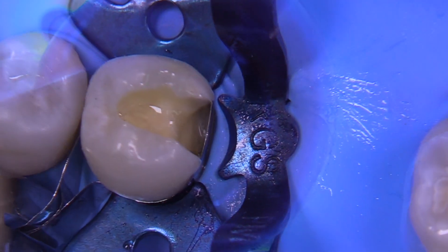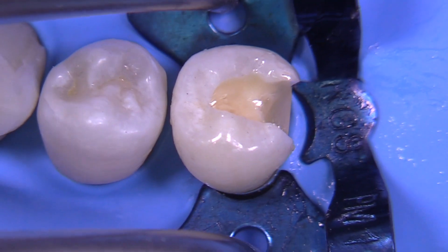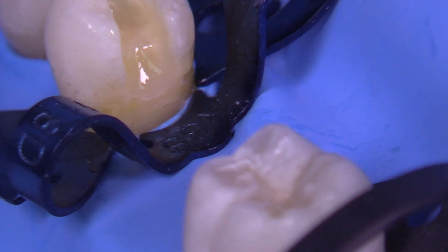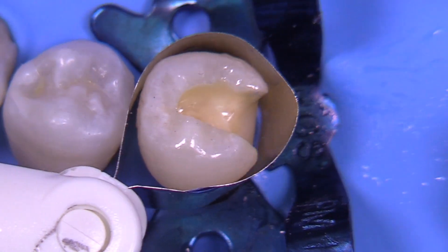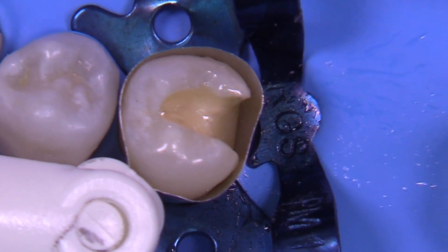After applying your various bonding agents — this video is not about bonding agents, use whatever system you like — we're now ready to go with either a flowable composite, a resin-modified glass ionomer, or a traditional glass ionomer in that gingival area. I frequently use Fuji 9 or some other type of glass ionomer down here. Now we've got a little gingival increment that adheres quite nicely.